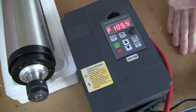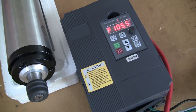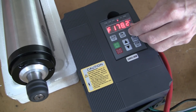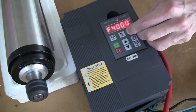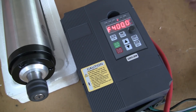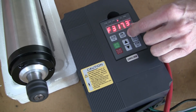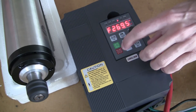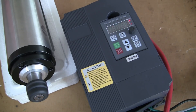400 hertz is 24,000 RPM and zero is obviously not turning at all. So I'm going to turn it up to maybe 105 and go ahead and press run. You'll see that the spindle is turning, and when I turn it up it'll increase in speed. This should be 24,000 RPM at 400 hertz. You'll see that the run light is on. I'm going to press stop, and that will stop the spindle.